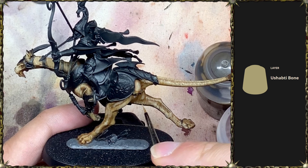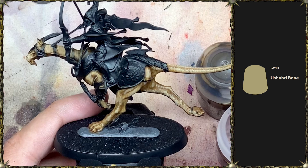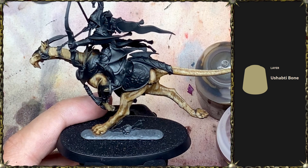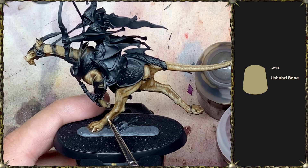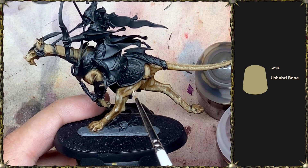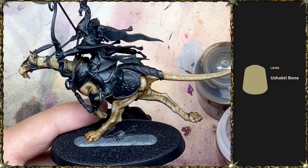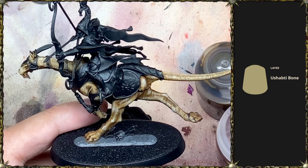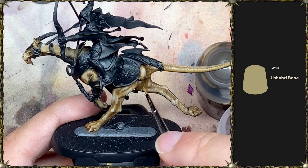You can see this last brightest layer has taken over a little bit and taken away from the transitions. So I'm going to go back in with a little bit of Balor Brown and do the same lines where I think it should be more shaded, just to get back some of the breadth of colors and a smoother transition. Here we are back with the Balor Brown, just toning it back a little where I think it could be a little bit darker.